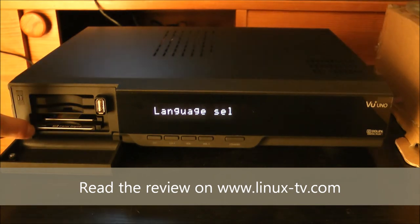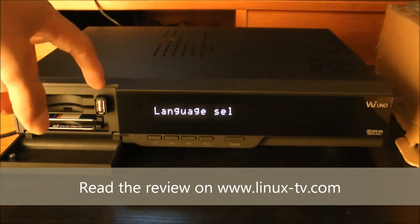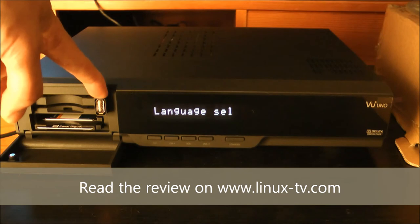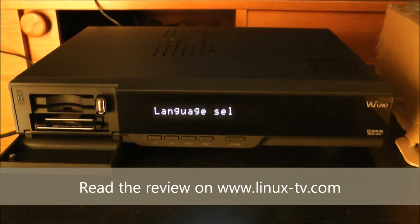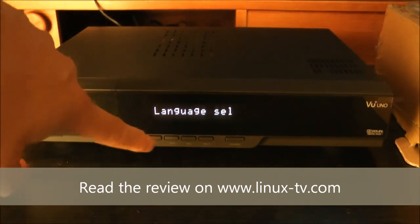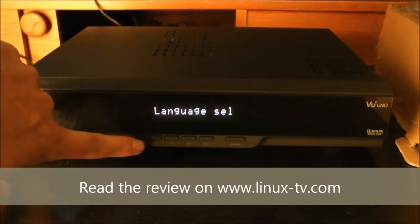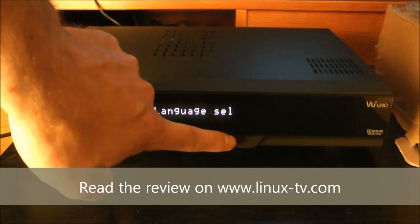Below that we have two built-in common interface ports for usage of cam modules. And here we have a front-mounted USB port, very useful if you need to update firmware or transfer files very quickly without having to go around the back. Below the display we have the adjustment buttons for volume and changing the channels, and finally we have a standby button here.